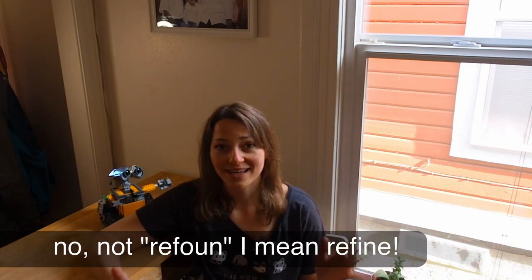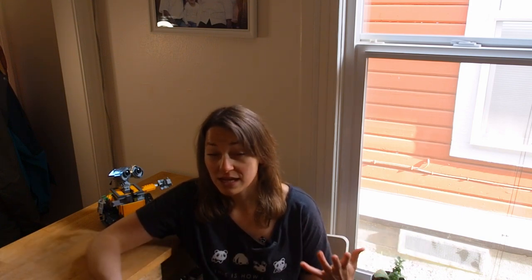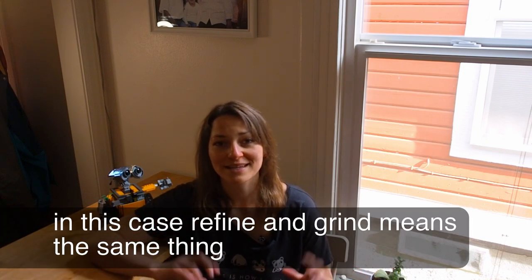Today we want to refine our cacao nibs. Refining means we basically just grind down the particle size of the cacao nib, sugar, and whatever ingredients we put in. Our chocolate won't be perfectly smooth — it will be really similar to a stone ground chocolate. At least that's the goal, and I've never made stone ground chocolate before so I'm excited too.